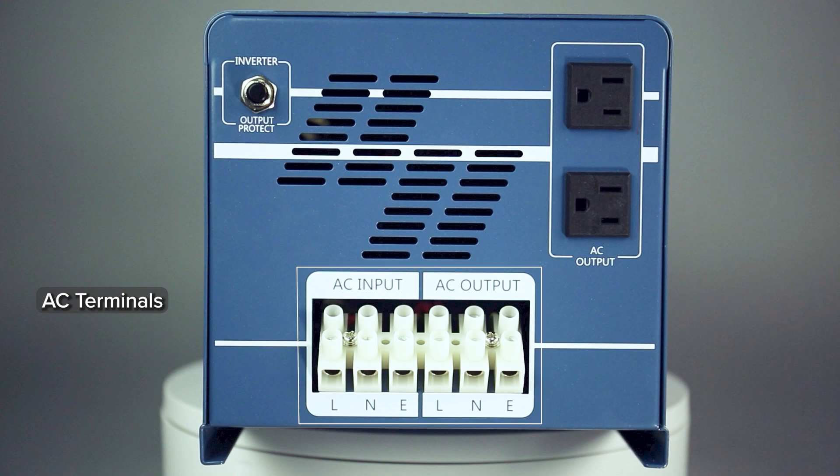The built-in automatic transfer switch can automatically shift between battery power and shore or generator power. The option to bypass to shore power works with or without batteries.